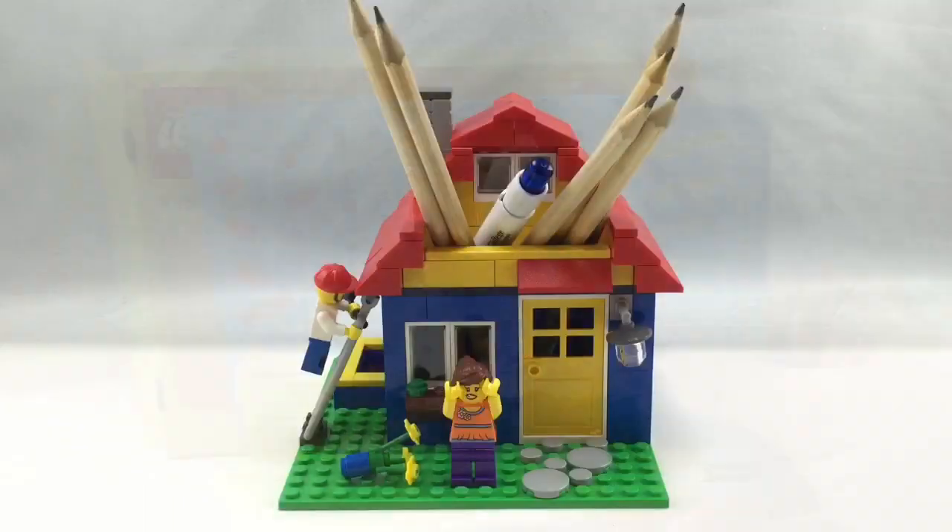Now for the final verdict. This set is a winner in my book because you've basically got a desk utensil — a place to hold your pencils — but LEGO used their creativity and made it something else. They made it a house that looks like a house but you can put your pencils in there. I really hope they start doing that with more of these store-exclusive sets, because it adds a little bit of pizzazz to the set.